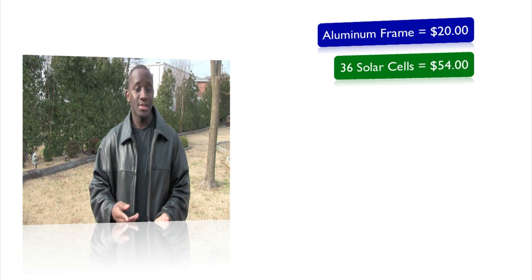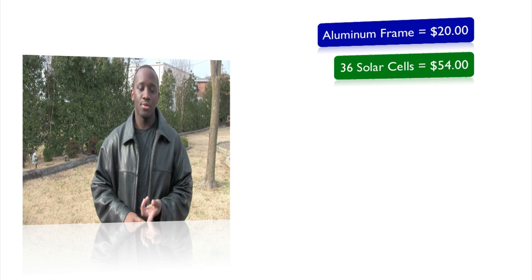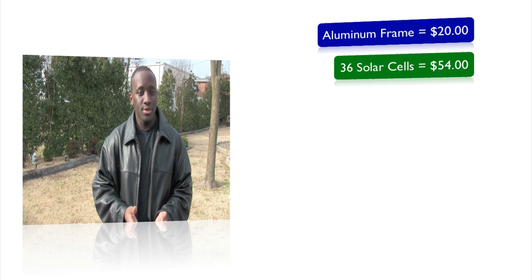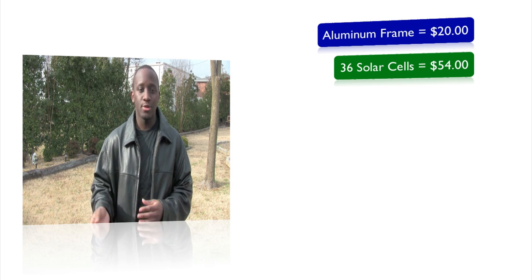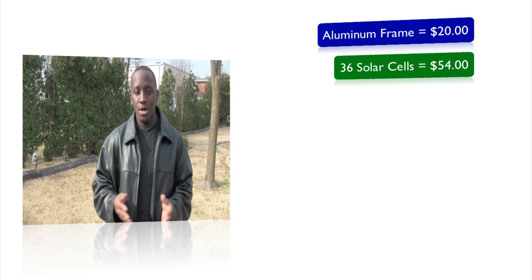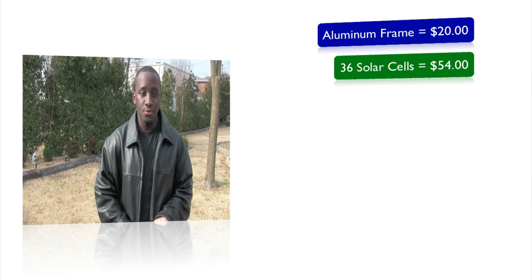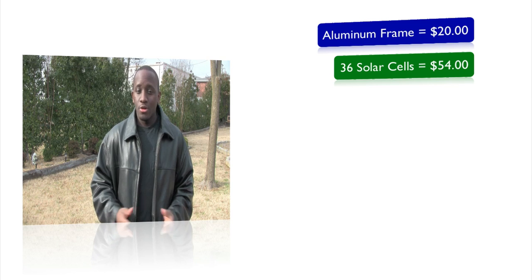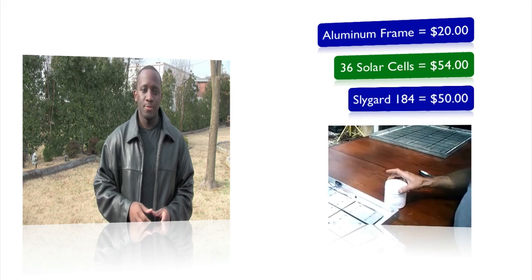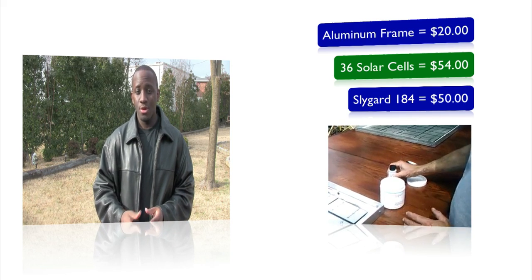Because my frame was fairly small, I needed small solar cells. eBay only had Evergreen solar cells which were too big, so I had to find another source. I eventually found a supplier providing 36 small solar cells for about fifty-four dollars. On top of that, the key material I found from Mark's video is the slide guard, which is great material but very expensive — and that's really what made me reconsider the whole project.